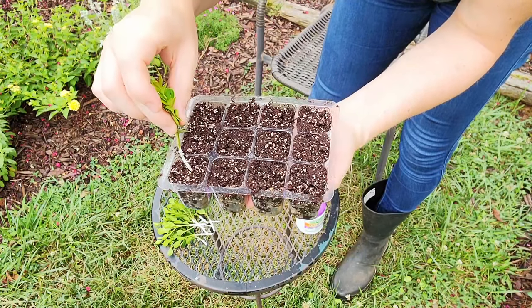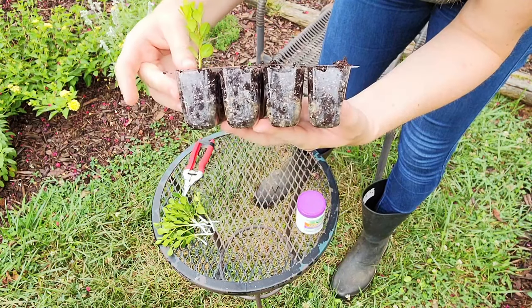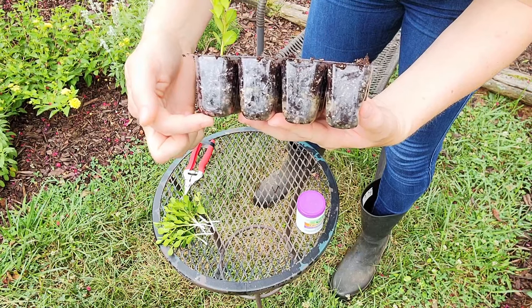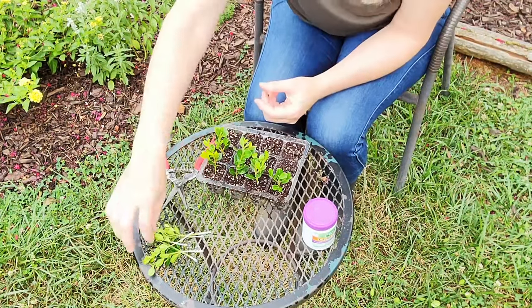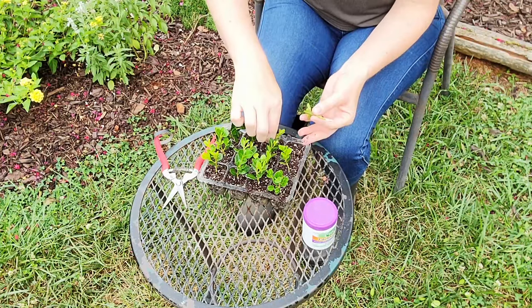Next I'm just sticking the cutting into the growing medium that was prepared earlier. You can also use a pencil or pen to create a hole if desired, and just firm it in. I don't want to put my cuttings all the way down to the bottom — I only stick them halfway to reduce the risk of rotting, since water tends to settle or pool to the bottom and I don't want them sitting in excess water.